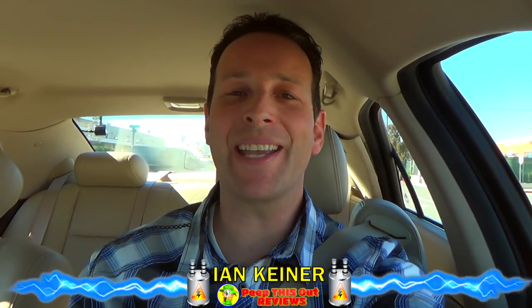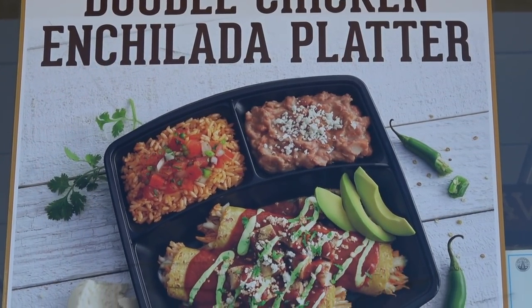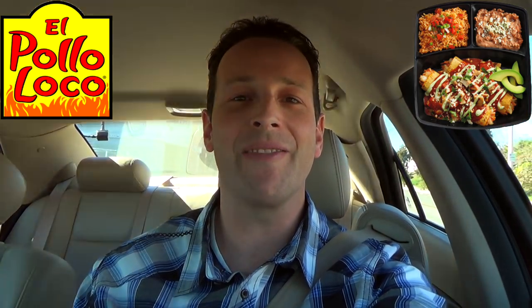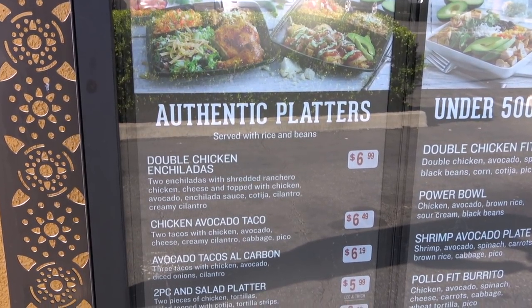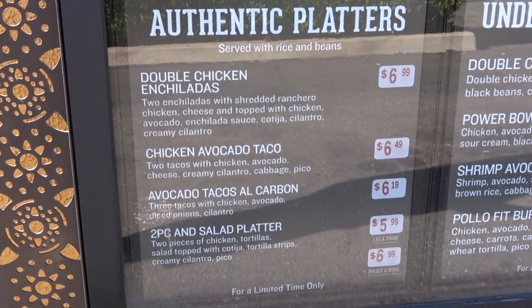Hey guys, it's Ian K back again with another one for you. This time headed into El Pollo Loco to check out one of their all-new entree platters. You already know which one we're going in on, so let's set ourselves up through that drive-through. No thanks on the pollo burrito — let me go for the double chicken enchilada platter with no chopped cilantro on top, and that's it.